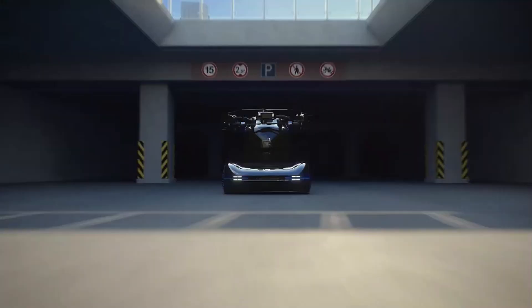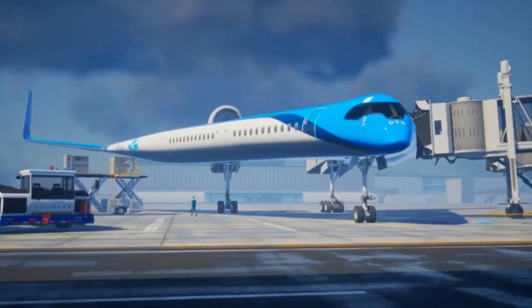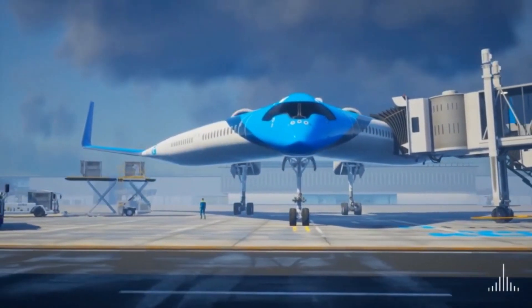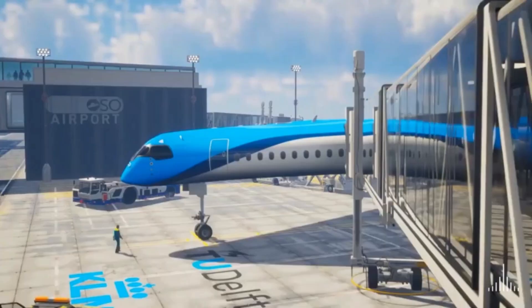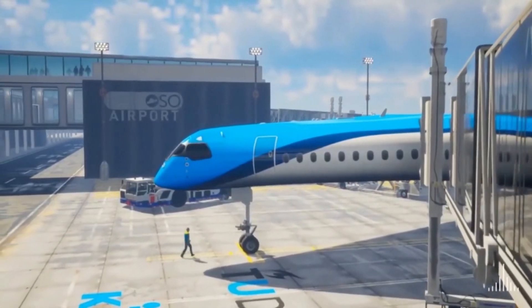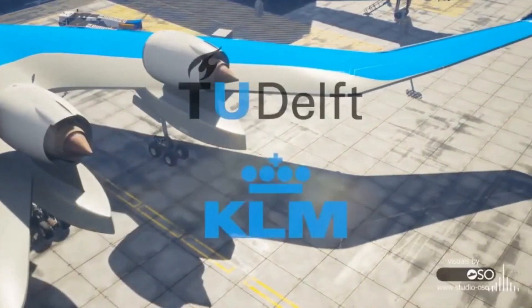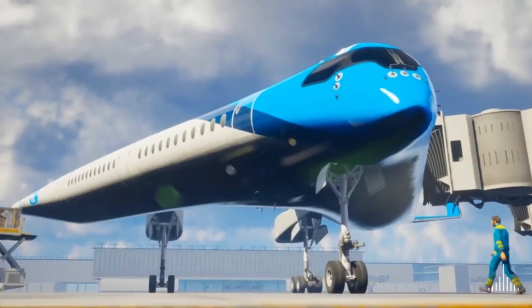In this evolving landscape, NTT Data Technology is also playing a significant role in advancing automotive innovation. The Flying V is KLM and TU Delft's visionary concept for sustainable aviation, representing a revolutionary approach to aircraft design aimed at a greener future for long-distance flights. This innovative aircraft combines a passenger cabin, cargo hold, and wings into a single aerodynamic structure, optimizing fuel efficiency.